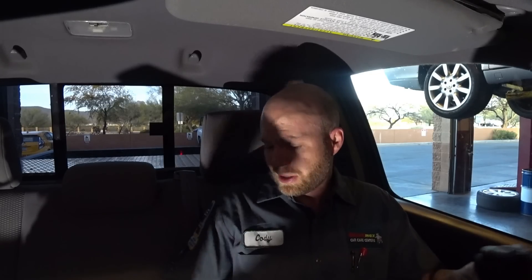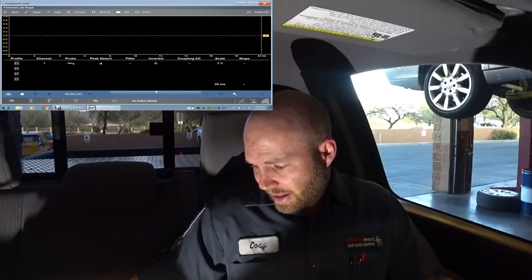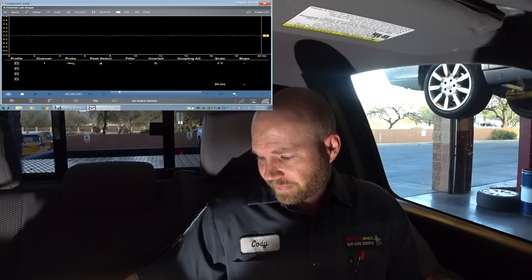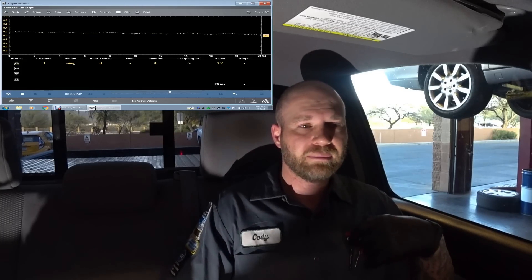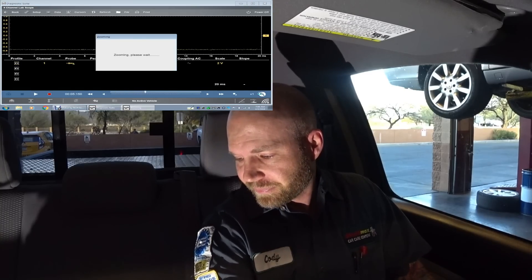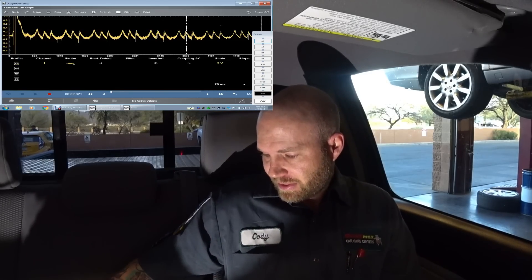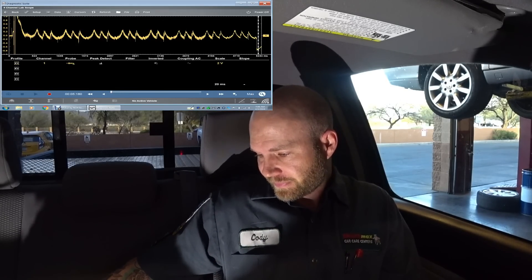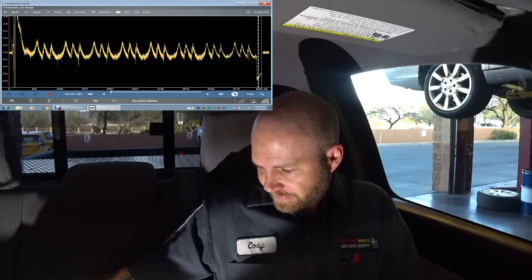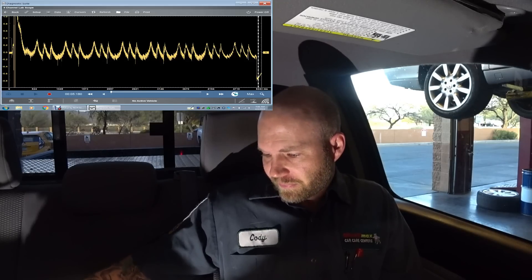It's just not my preferred method. What I typically like to do, if your scope is able to do it, is go back into the scope and invert. Inverting the waveform just flips it around — it makes it easier for me to understand. So let's do the same test again, stop it, zoom out, and you can see the waveform is flipped.